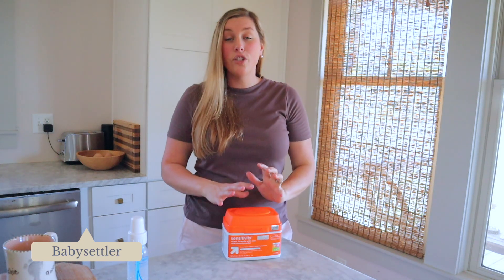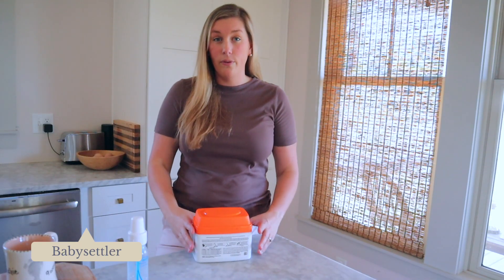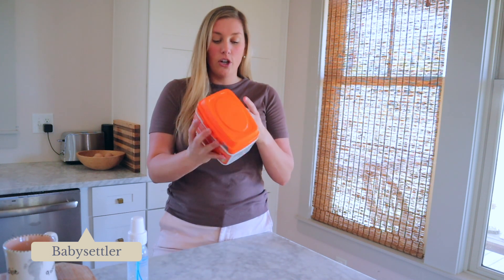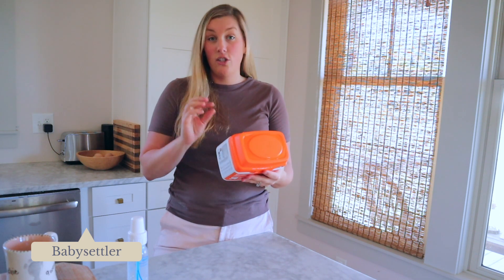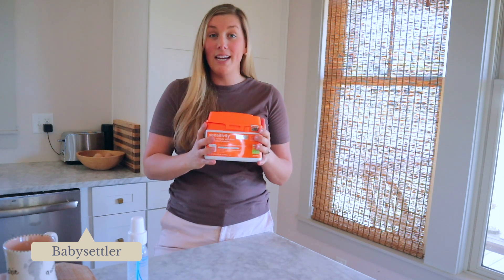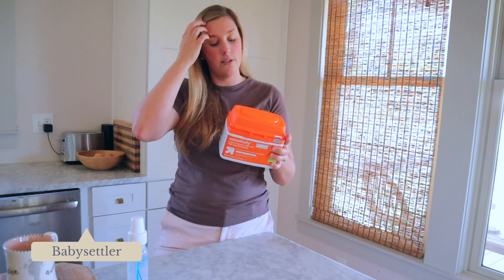I'm going to show you how to prepare formula. A couple of things I want to run through: when you're preparing formula, you want to make sure that you follow the instructions on the back of the box. This formula says to make a two-ounce bottle, you need two fluid ounces of water and you use one scoop per every two fluid ounces. It is really, really important that you are following the recommendations on your specific formula's can or box — make sure you're looking at those instructions and following them.